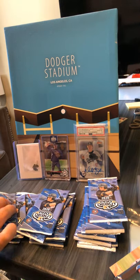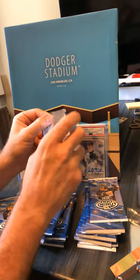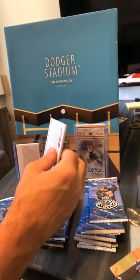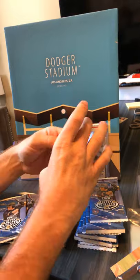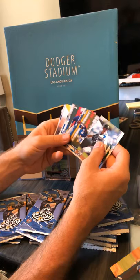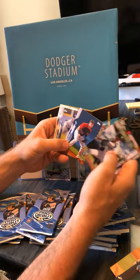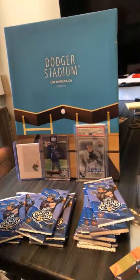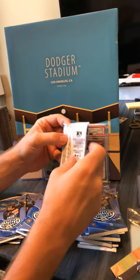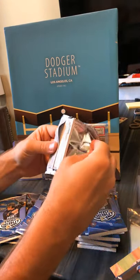I mean, these are kind of a cool rip. Like Bowman frustrates me because I typically don't know who these guys are because I'm not reading Baseball America every day. But I guess for 99 bucks this is fun. Jacob Amaya, Josh Young, Alex Kirilov. Tim Tebow!